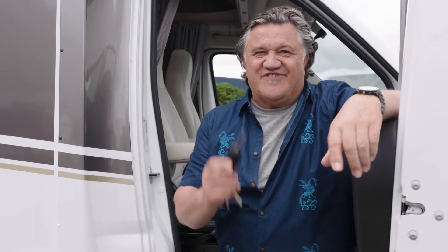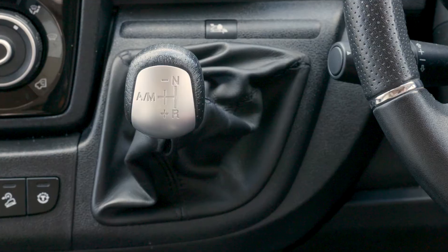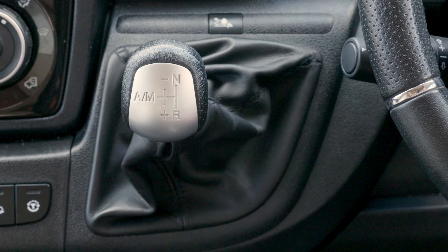It's nearly time to head off. Before you go, let's run through how your machine works. Pay attention. The motorhome has a nine-speed automatic transmission with a manual option. You shouldn't need to use the manual option.